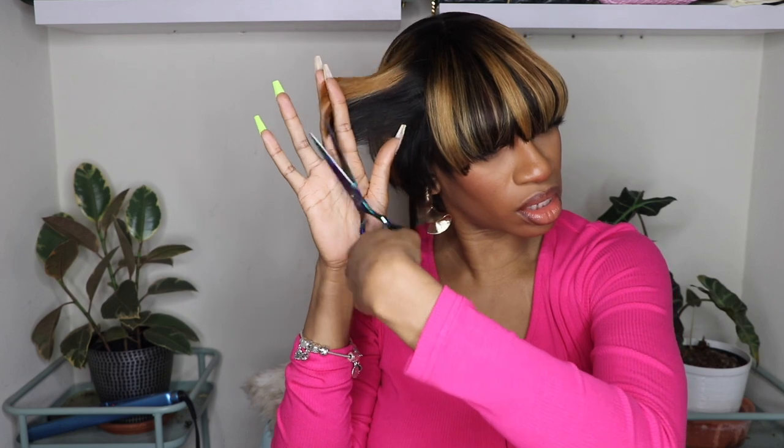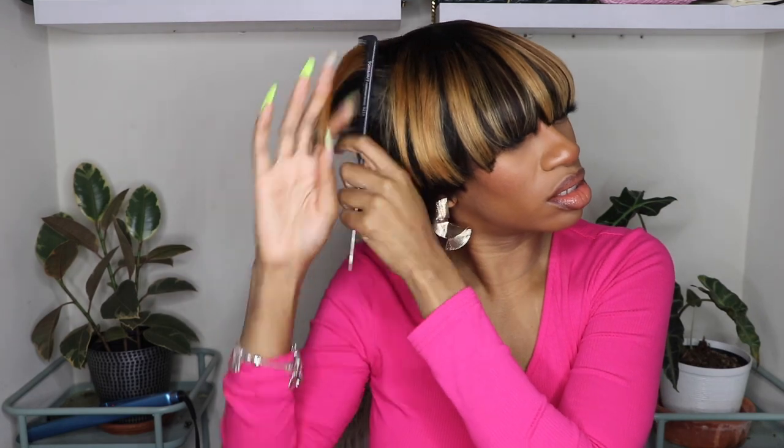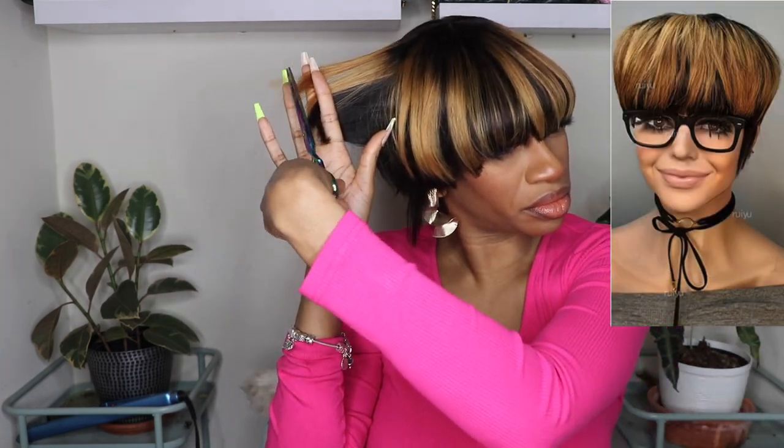So I went ahead and started adding some layers because I could tell in the photo that there were a lot of layers in this unit. It almost seemed like the blonde was much shorter than the black hair on the wig. So I wanted to give that effect without chopping the hair up too much, and to do that I just added some layers.